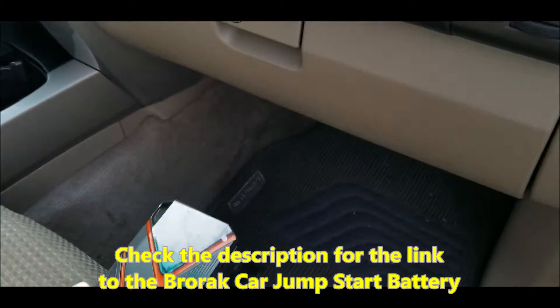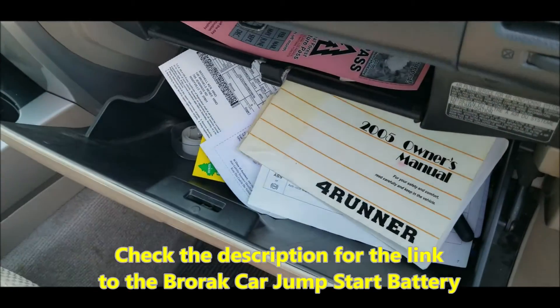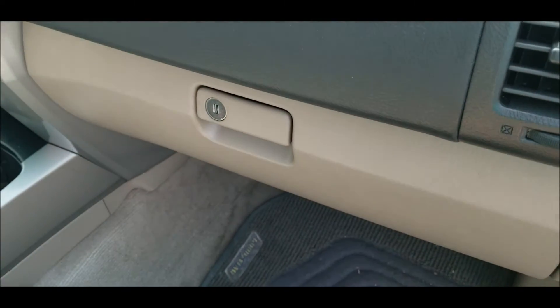It's also small enough to fit in my messy glove compartment. It also has a light so you can see what you're doing when you hook up the clamps to the battery. You can also see on the display what percent of charge you have in this battery.